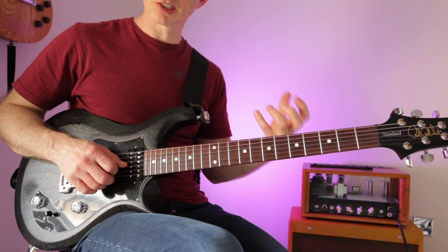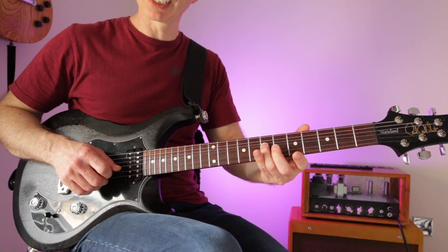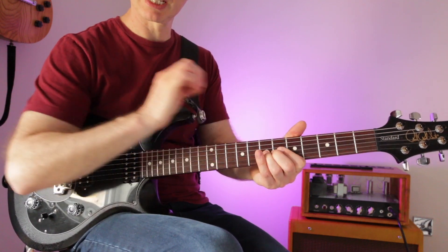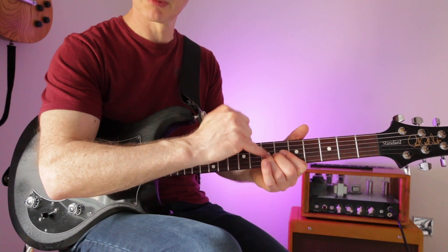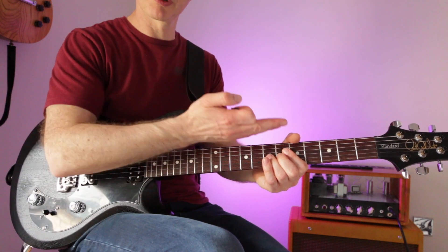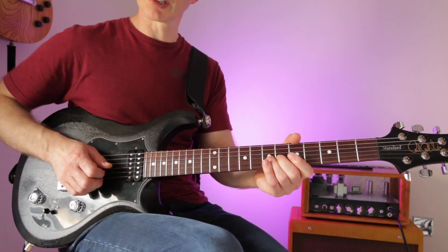String bends require physical effort to move the string, so one finger sometimes won't cut it. If I play the seventh fret on the G with one finger it really struggles, but with three fingers it's easy. Bunch your fingers together — it doesn't matter if two are on the wrong fret, as long as the third finger is on your target fret. They all push up together and come back. When you return the bend, don't go beyond the starting point — let the string return with its own tension.